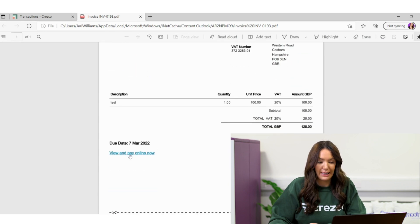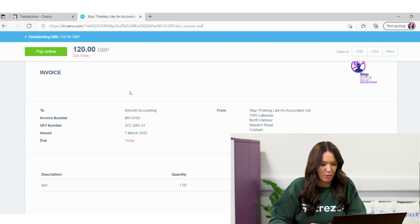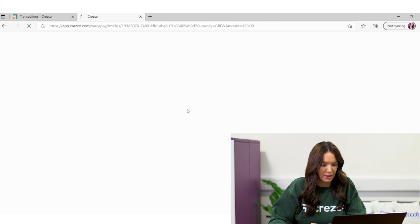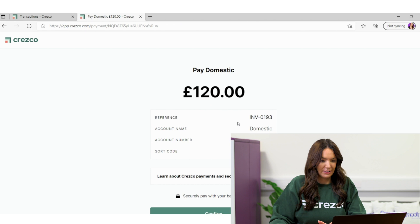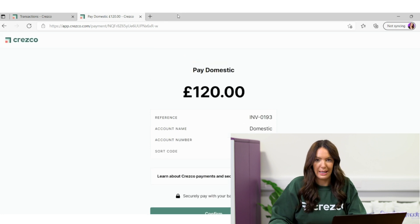I've got a view and pay online now button. I'm not actually going to pay this, but let's click it and see where it takes me. It takes me to a copy of the invoice and there's a pay online button. If I click it, it takes me to Cresco and I can literally click confirm from the account I want to pay from. That just shows you how easy it is — I hadn't actually seen it from the customer side before, so that's really useful. I'm going back into Xero to void that invoice since I don't actually want it to be real.